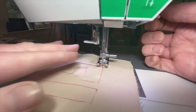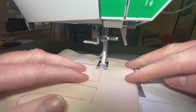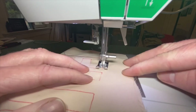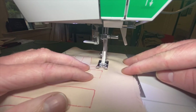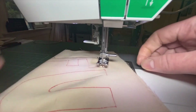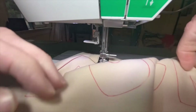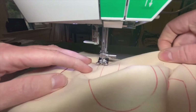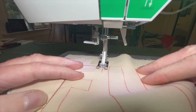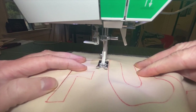All I did was lift that presser foot and rotate it to the angle I needed to go. When you get there, if you can master pivoting while you're sewing, more power to you, but I don't have that skill. Let me go ahead and finish these angles and we'll get to the curvy bits.